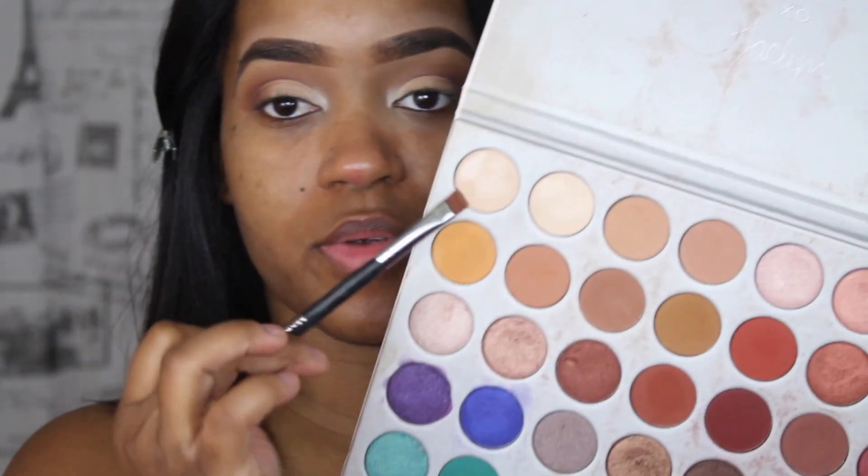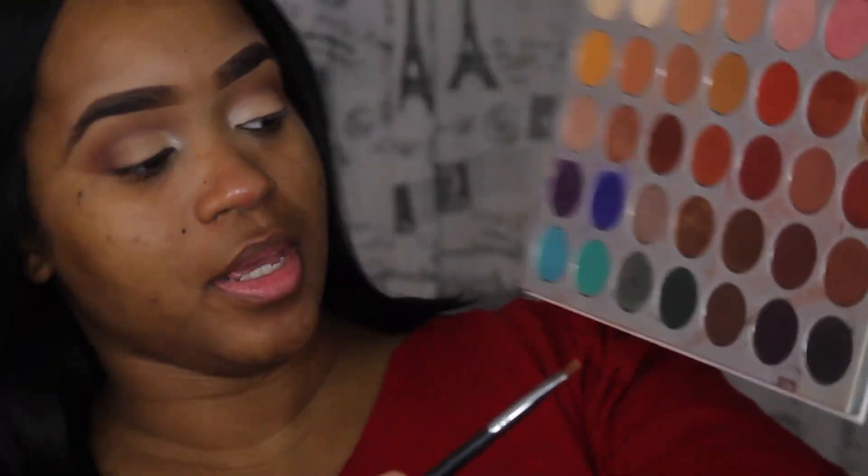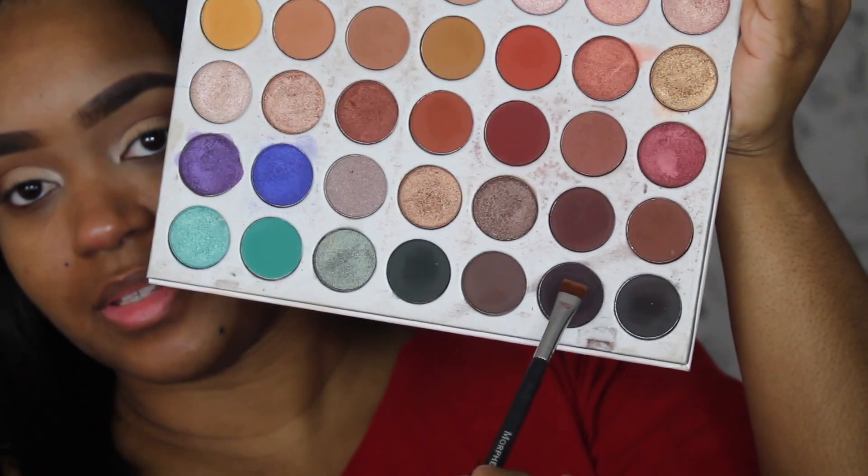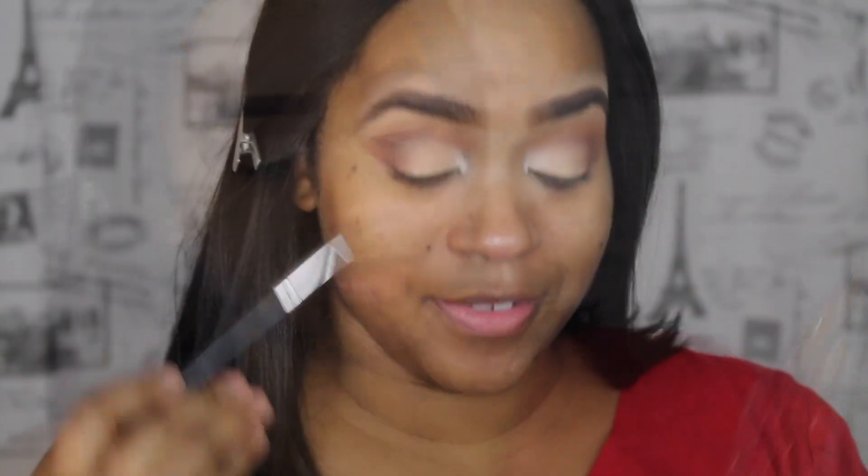And now, guys, we're going to take this really flat brush right here and I'm going to take one of the best dark mattes that I love on this palette, which is this color here. I love when I put this kind of eye on because I go in with that color and I just sneak that dark color right in this area here.